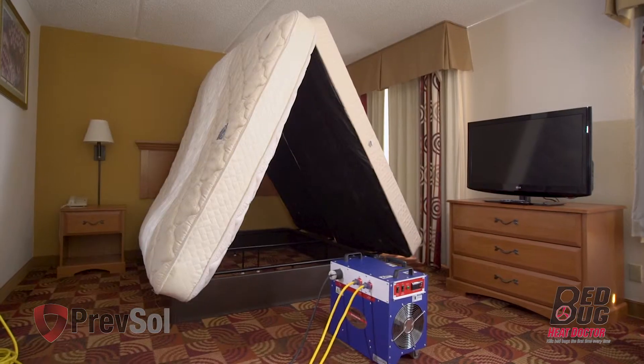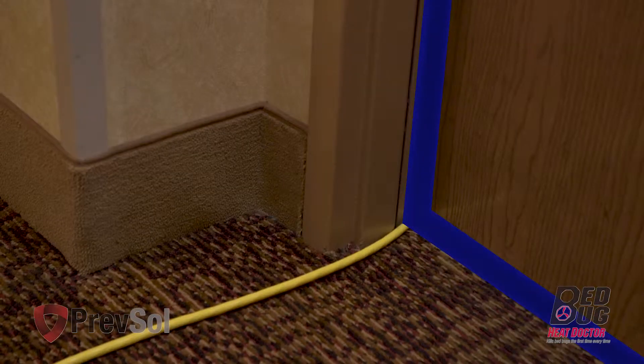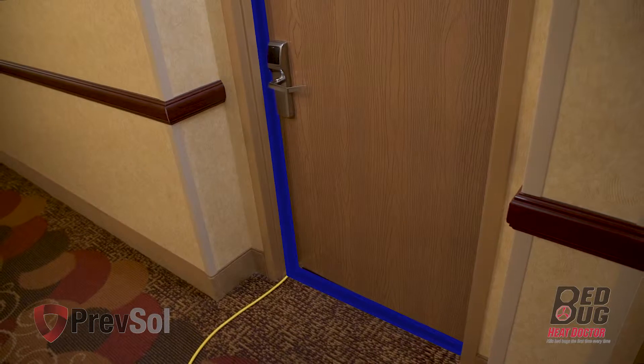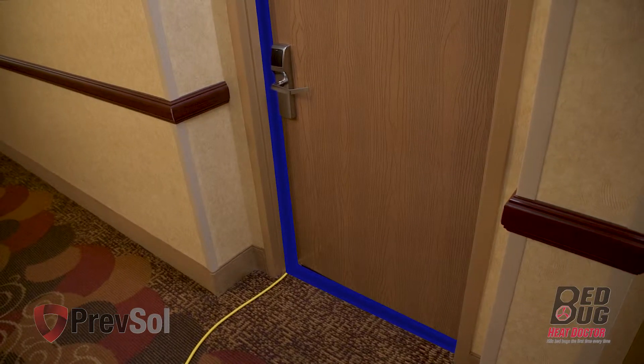In step seven, if you need to go to the next room, the 110 volt cord will slide underneath the door and go to the room next door. Seal the room with blue painter's tape to give you an airtight seal.